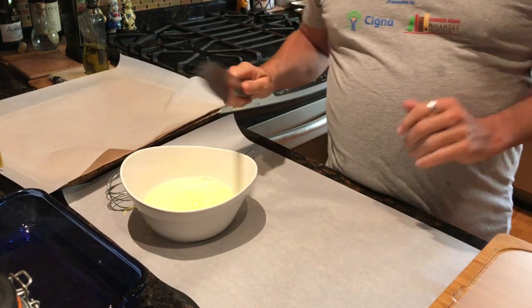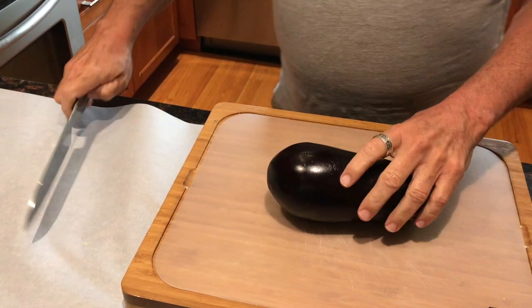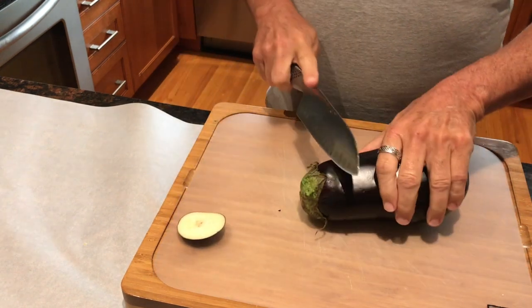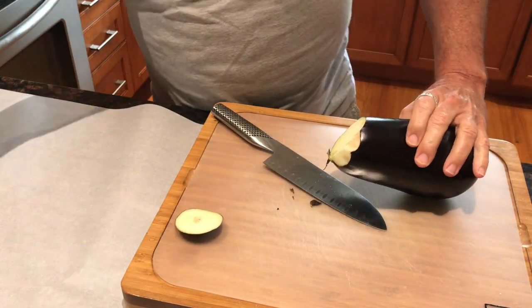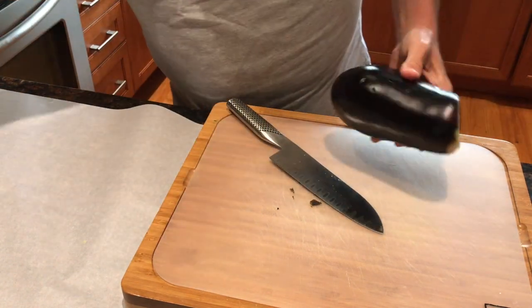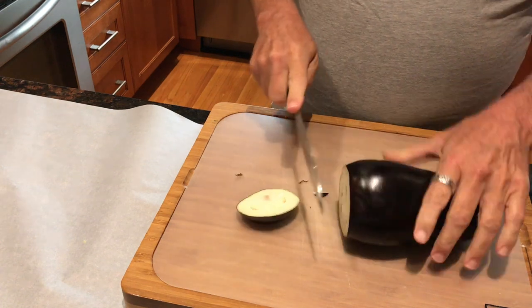I've cleaned my eggplant and rinsed it off, and I want to cut it into reasonable size slices. First I'll cut off a small slice at the end to get rid of the green part of the eggplant — that gets thrown away. I'm going to cut about five slices fairly thinly.